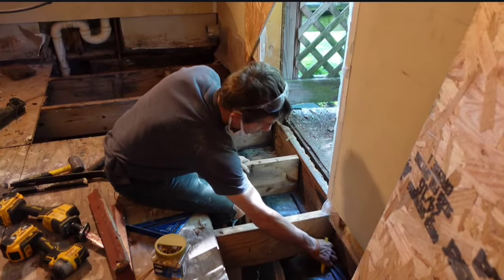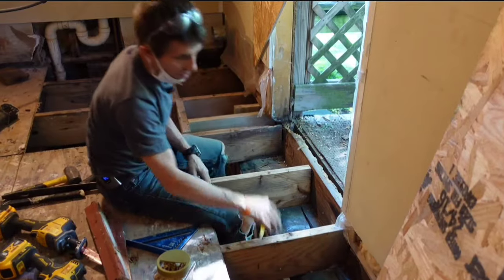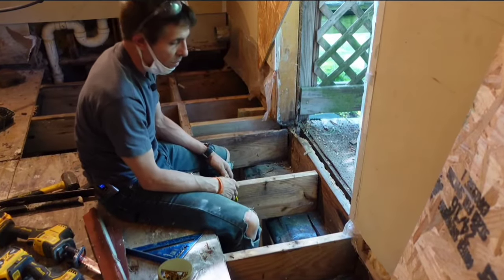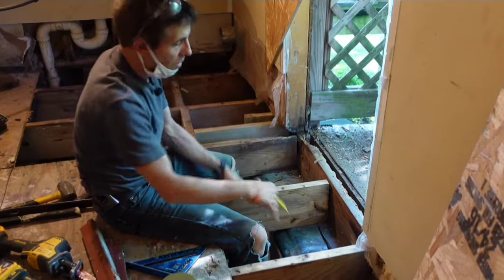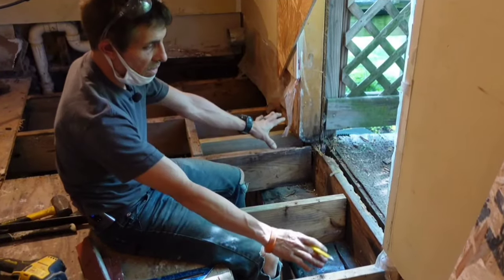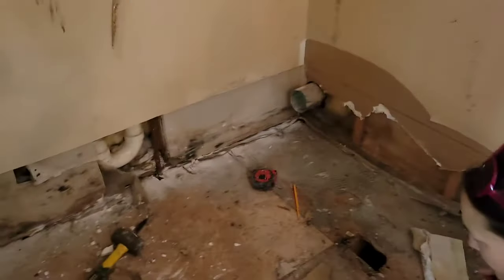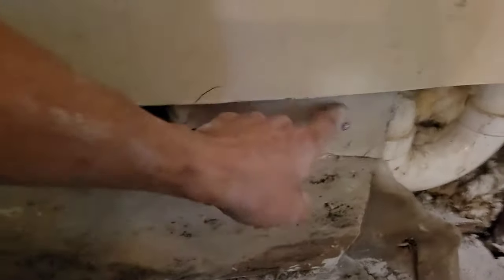In this video we're going to pick up right where we left off. I'm going to get this back band blocked up using a triple band, then I'm going to show you how I attached my supporting joist on the side and towards the back to make sure I have something for my plywood to land on. Let's jump right back in.